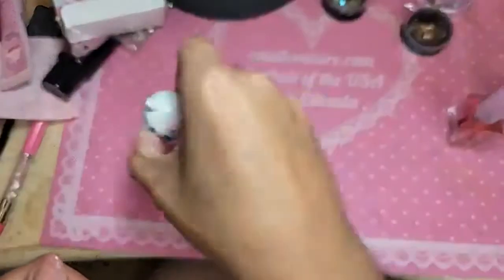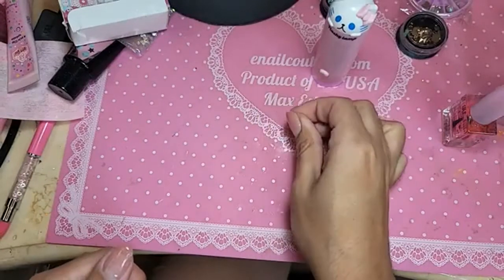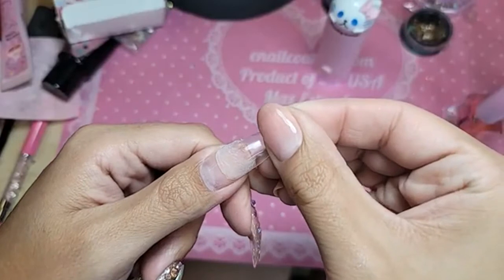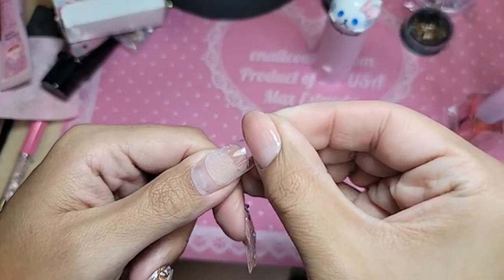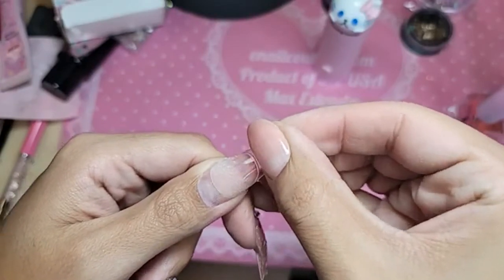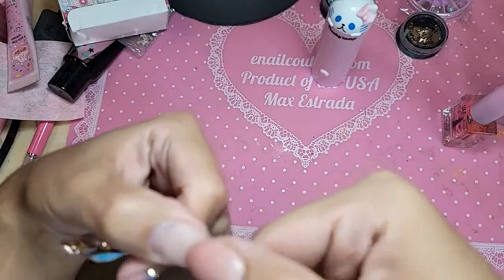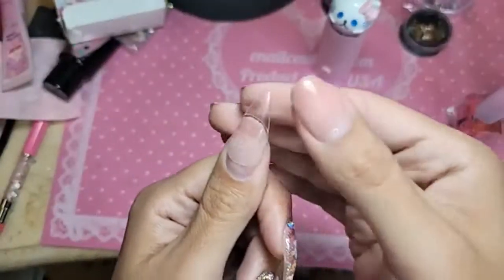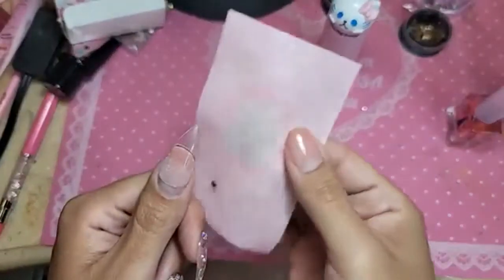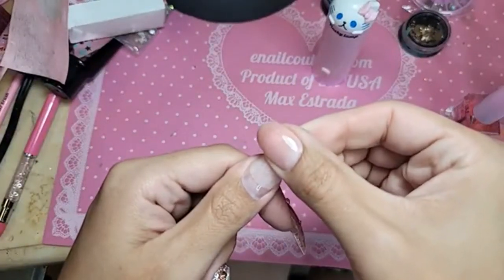Let's get our flashy lamp ready as well. I have peel-off base coat on my nail already. Let's apply — about right there. Beautiful. Look at that, she stays in place, she doesn't go anywhere. Isn't that dope, you guys?